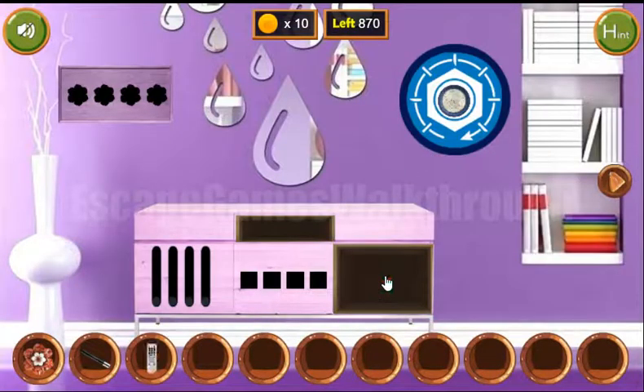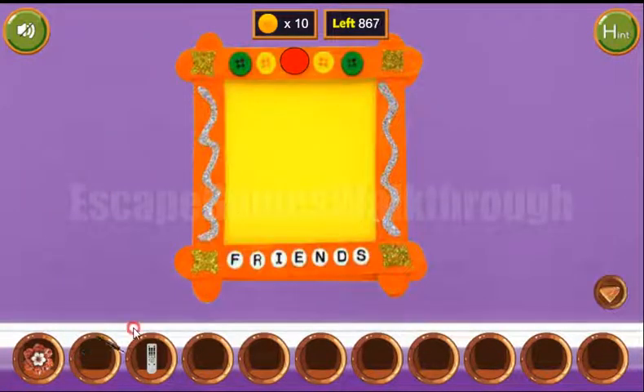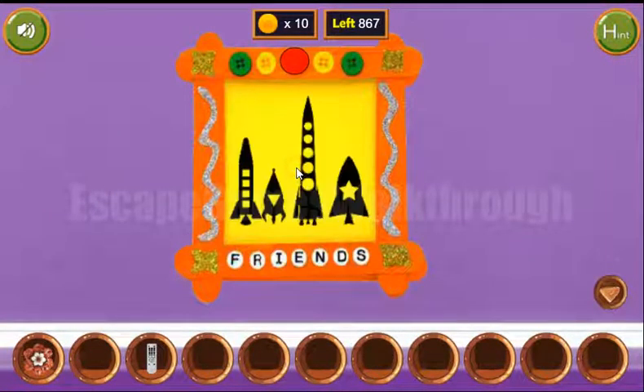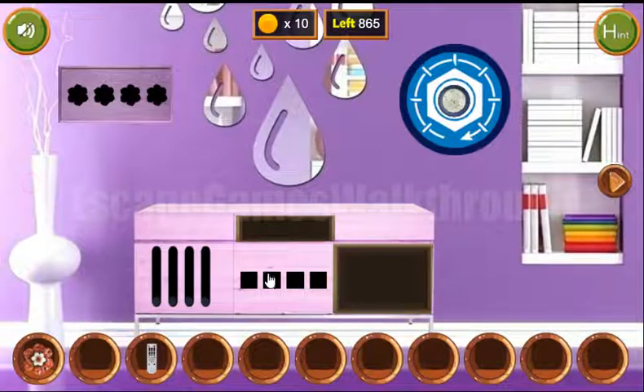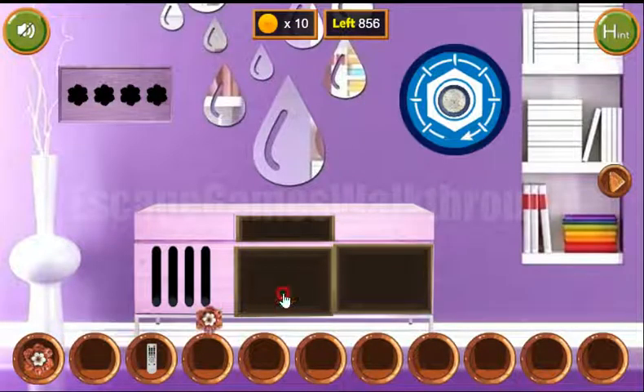And we have a remote now. Going here again, let's look at this frame. With the pen we can draw another hint here. The first hint are these shapes: square, triangle, circle, and star — repeated twice. We've got another flower.